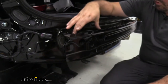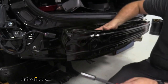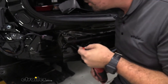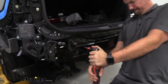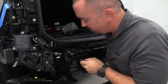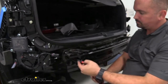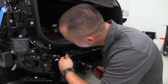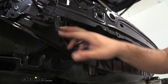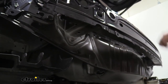Now we're going to remove our impact bar. There's a bolt and a nut on each side requiring a 14 millimeter socket. Run it through with an extension — it might be a little tight and fight you a bit, but once broken loose go ahead and get them taken out. Each side will have two bolts and one nut, so get all of those removed and then pull the impact bar off.